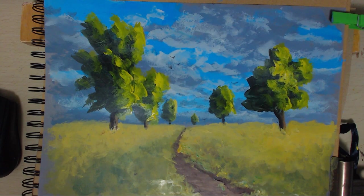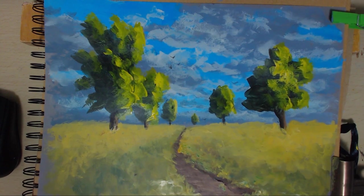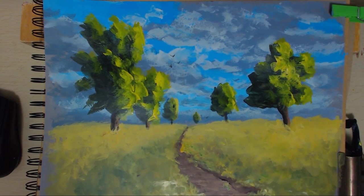So there we go - we've got our finished painting of some trees. Nice meadow type looking place, nice sky, and it's nice and sunny. That's what it's been like today, so we've reflected the weather into the painting. I hope you enjoyed it and I'll see you at another one. Cheers, bye.